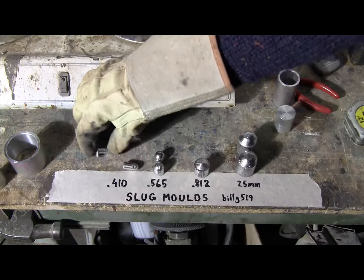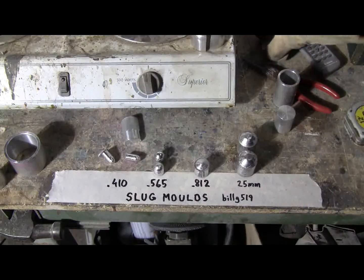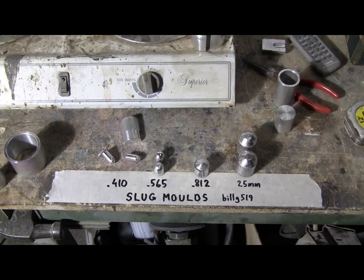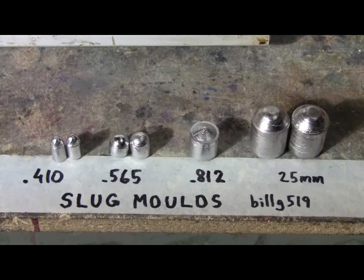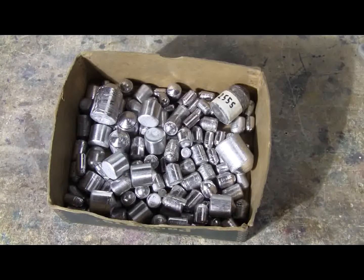There it is. I just need to cut the excess off. So there we go — that's how lead slugs get made for the air cannon. Here's a final shot of the results of slug making. These are now ready to be fired. Here's my shooting box of lead slugs that I've cast in caliber 410, 565, 812, and 25mm. These work quite well.